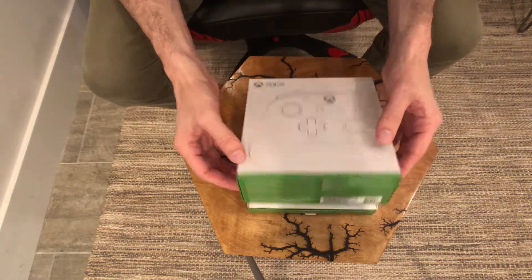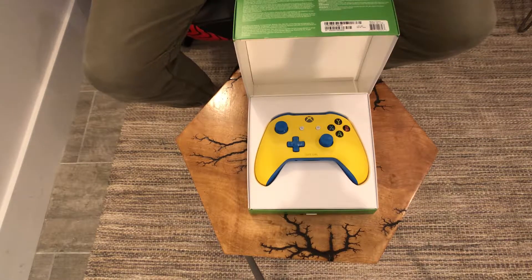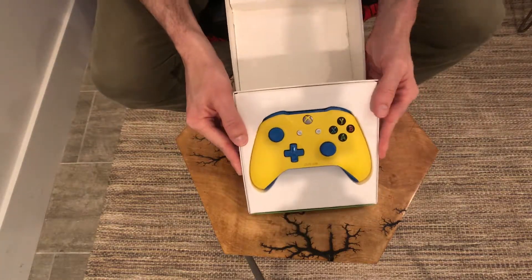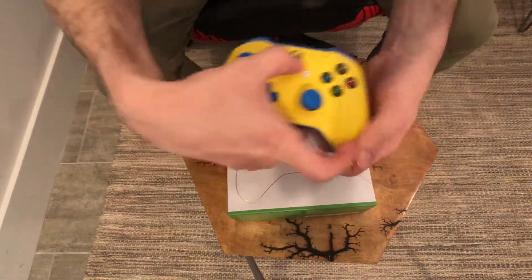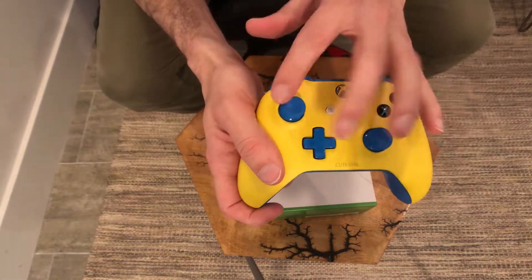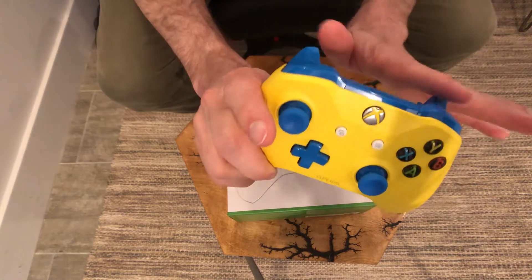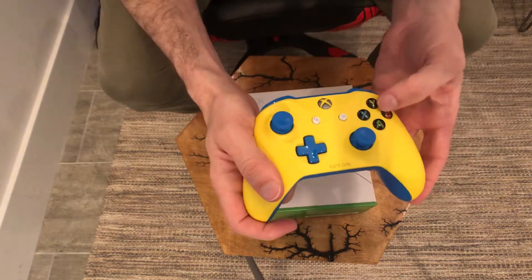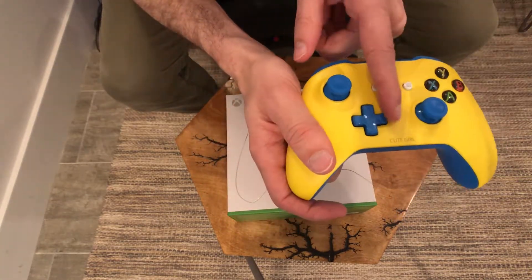Now let's open the other one. As you can see there's sort of a matching color theme, just inverse in terms of the colors — so this is my partner's. Same initial design, all that good jazz. But this one favors a primarily yellow color scheme with blue accents, blue buttons — actually all blue in front, blue back, and blue top on this one, just because I really like that specific contrast with this design. The buttons here are white accents, so not really the gray as much. And hers says 'cute girl'.